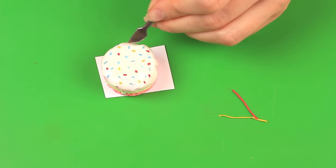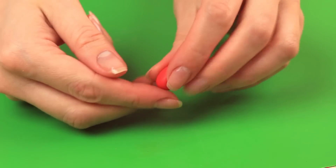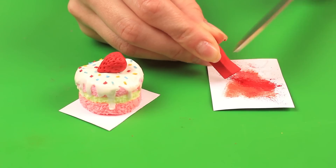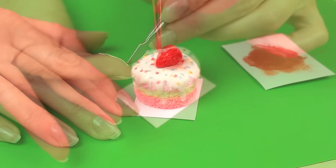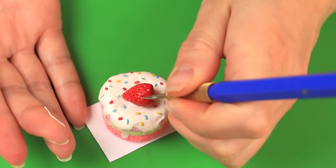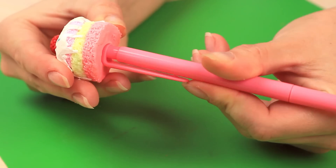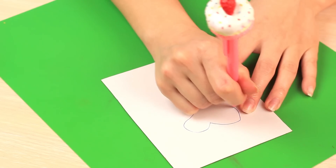Decorate the cake with chips of different colors. Mold the strawberry in red clay and make the berry pattern with a sharp tool. Cover it with a mixture of red pastel and varnish, then add white dots to make the strawberry look natural. Like you did for the cheeseburger, make a pen pit before baking. Now the pen is decorated with the lovely strawberry shortcake.